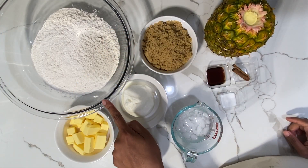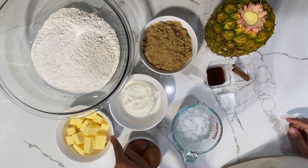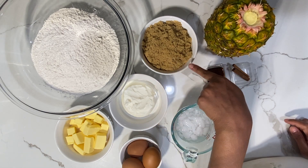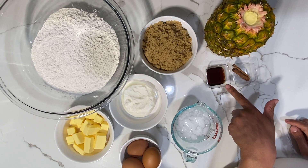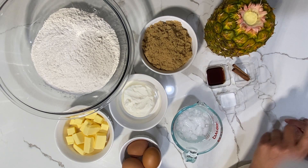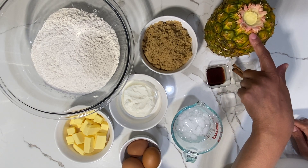My ingredients are all-purpose flour, butter, shortening, some sugar, ice-cold water, eggs, some mixed essence, a cinnamon stick, some salt, and of course the pineapple.